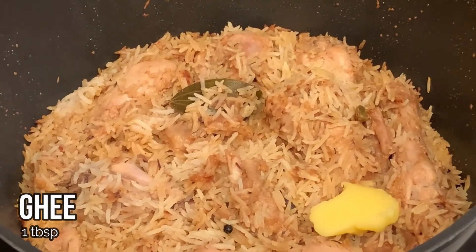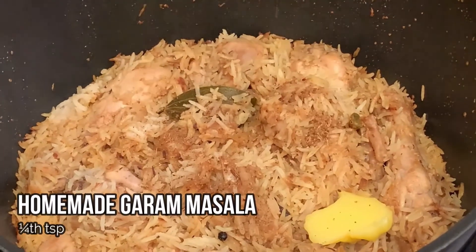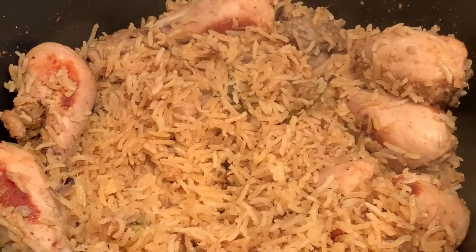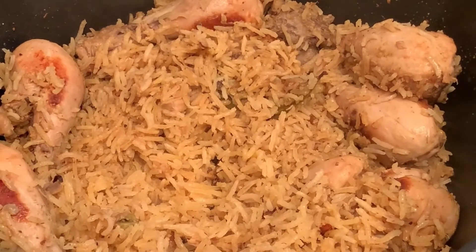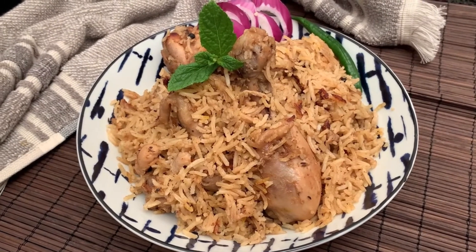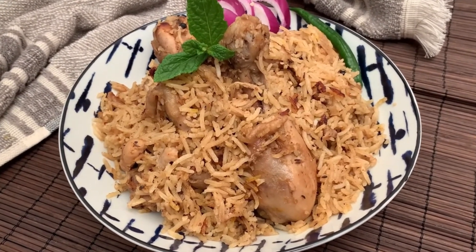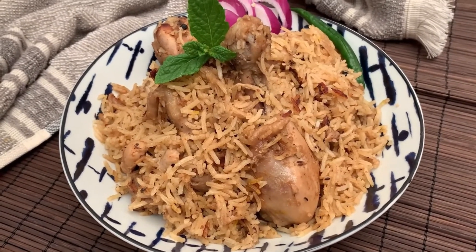Add in some ghee and the homemade garam masala, and mix everything well. Our Begami Murg Pulao is ready to be served — it smells stunning and we're pretty sure it's going to taste amazing as well. Enjoy!